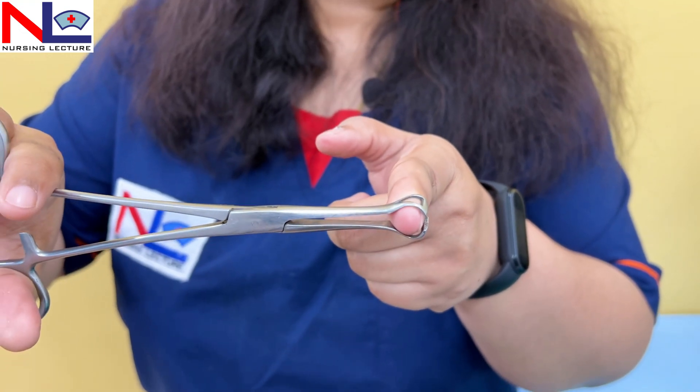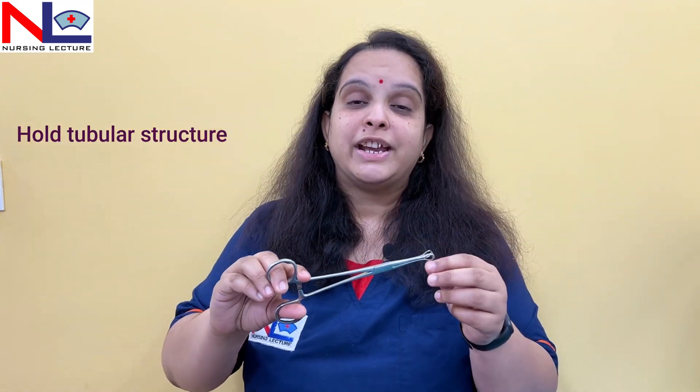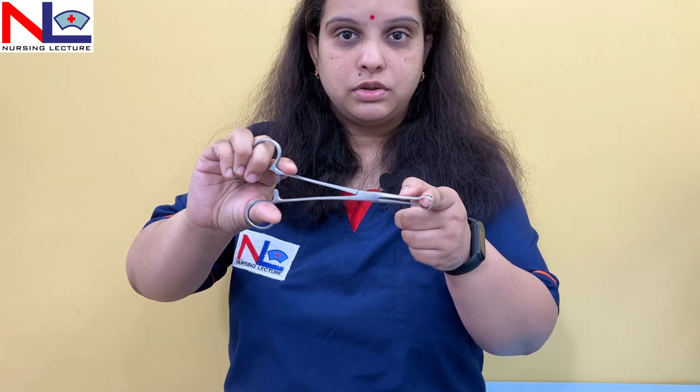The fenestrations allow the tissues to bulge out through them — this instrument does not crush tissues but holds tubular structures gently. In tuboplasty, where we repair the fallopian tube or check its patency, we can use the Babcock to hold the fallopian tube. In radical hysterectomy, where we remove the uterus and parts of the reproductive organs, it is used to hold lymph nodes. We can also hold the appendix and ureter with this instrument.